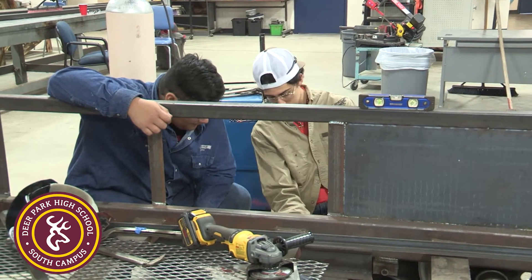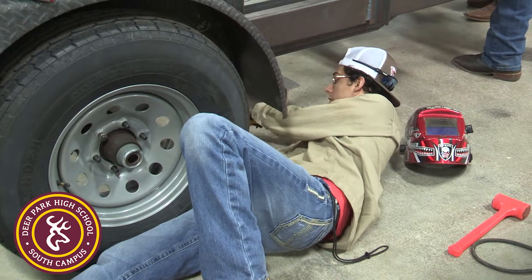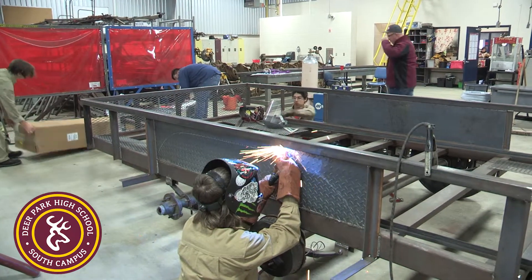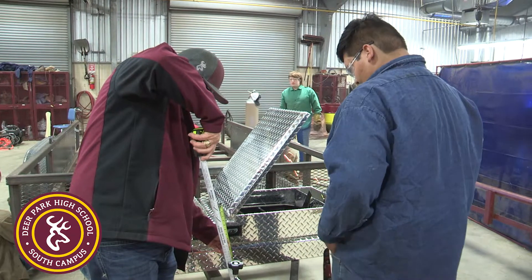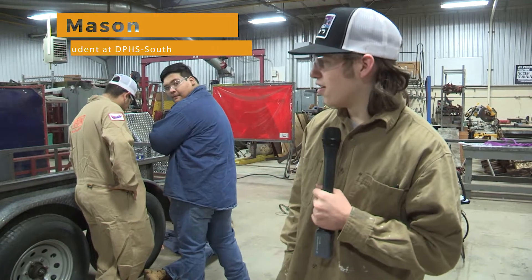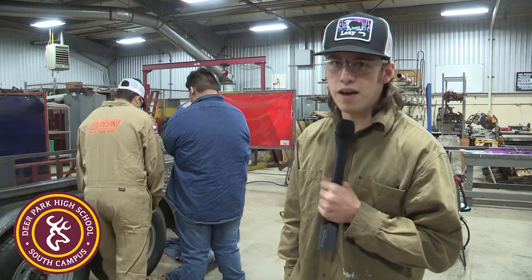From there they start building different projects like trailers and barbecue pits. We do a lot of different welding projects for the Pasadena Livestock Show and the Houston Livestock Show. They learn how to put projects together — basically construct stuff out of metal from nothing. We weld it all and fabricate everything.